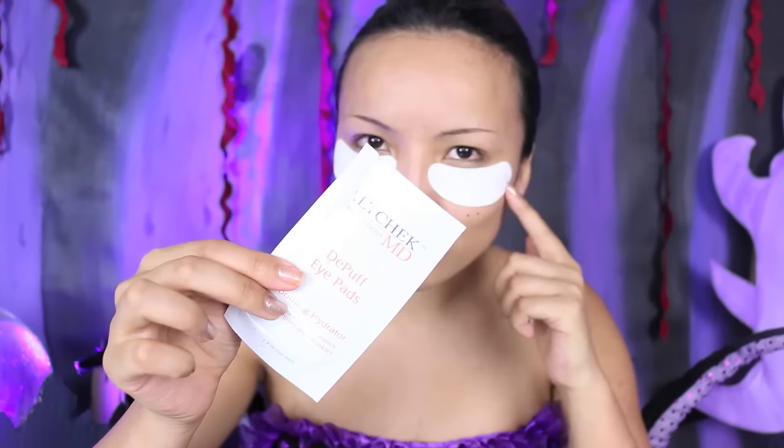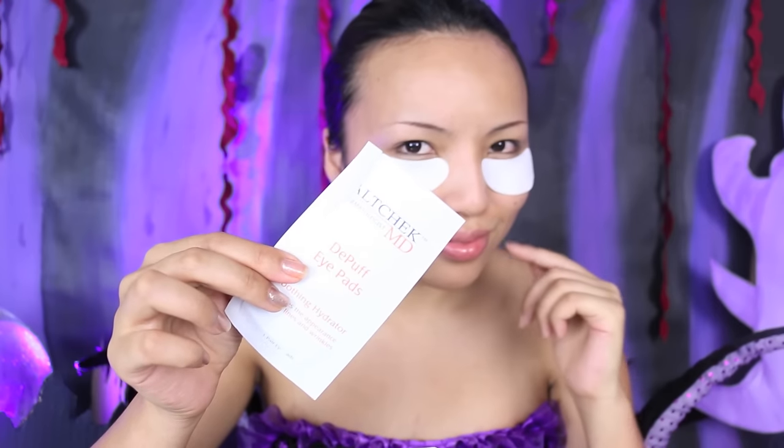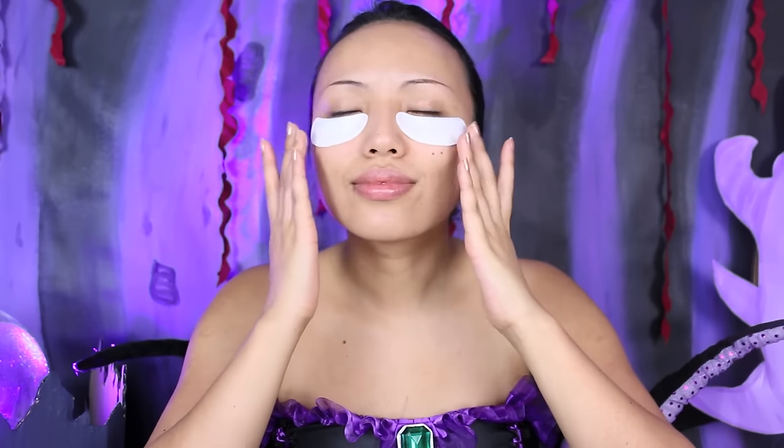Doing magic all day can be a little tiring, especially on my eyes. So I'm going to take these eye gel pads by L'Check MD and apply them to de-puff and hydrate my under eyes. Now I'm going to take this purple face paint and mix it with the light blue.